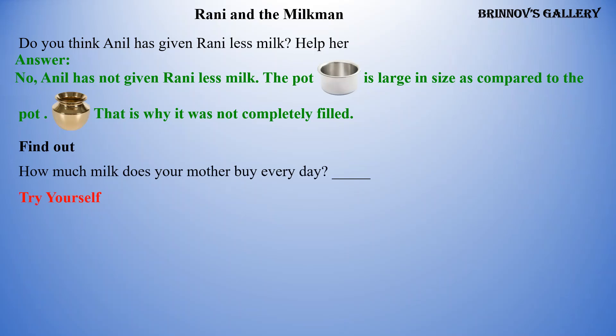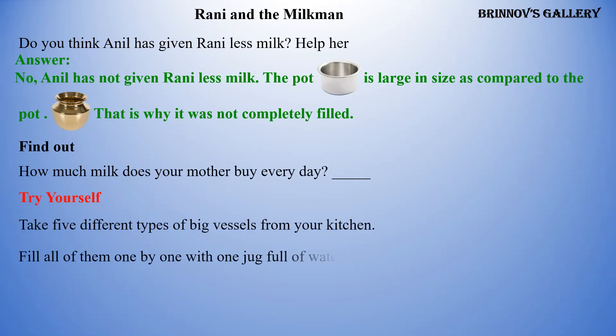Find out how much milk your mother buys every day. Try yourself: take five different types of big vessels from your kitchen, fill all of them one by one with one jug full of water. What do you see? Why? Talk to your friends about it.